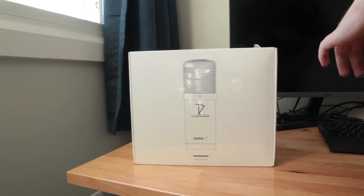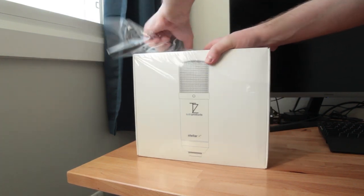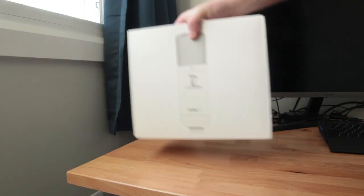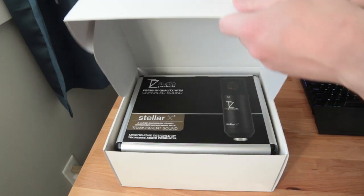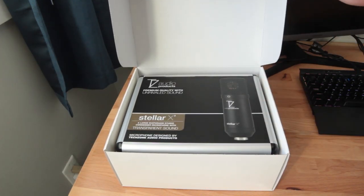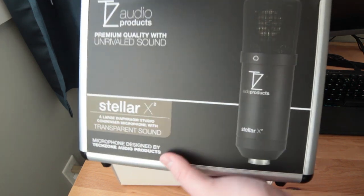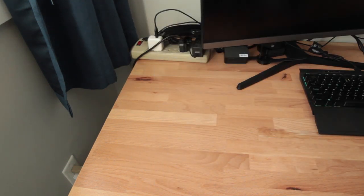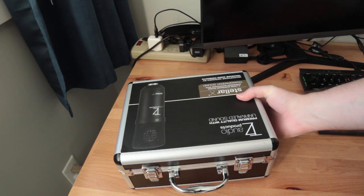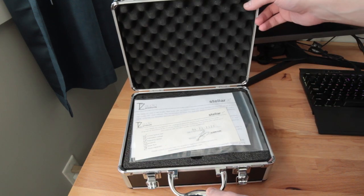Let's get started with the unboxing of this microphone. We have a fairly nice looking outer box here, and if we open that up, we'll find the microphone is housed inside its own case. On the outside of that case, we have some information about the microphone describing it as a studio quality microphone with transparent sound. This has a pretty solid aluminum case to protect the microphone while it's in storage or transport, with a lot of dense foam on the inside, so this is a nice touch compared to those fabric sleeves that most microphones include.